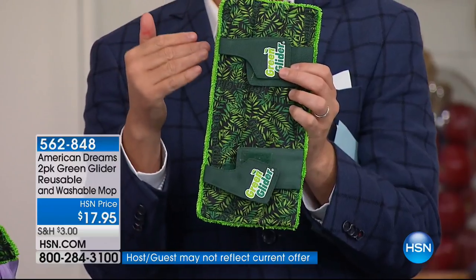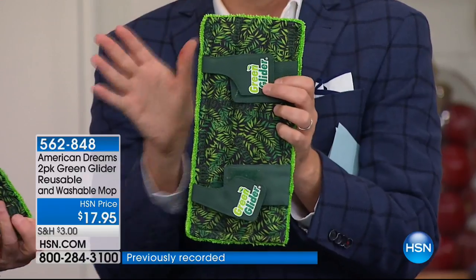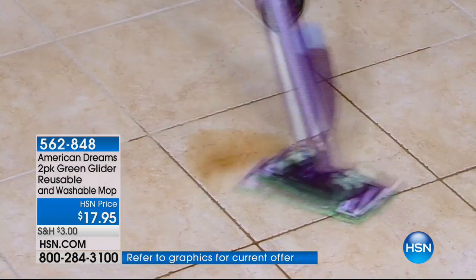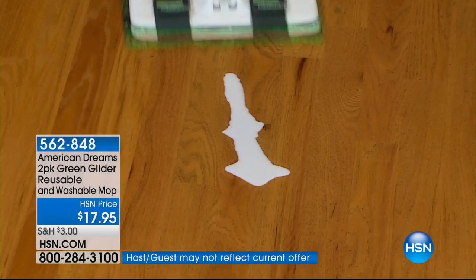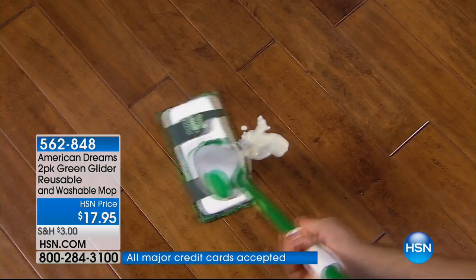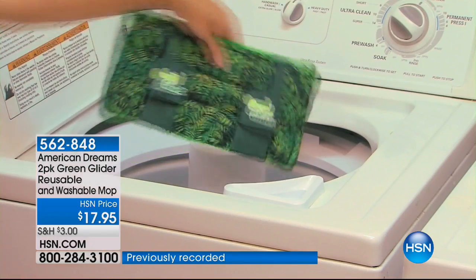Our quantity counter is dwindling. There are no more — we took every last one from Tanya's warehouse. We have five minutes left, and that is it. This is absolute genius what Tanya Lewis came up with, because it enables us to clean quicker, faster, better than ever before. On top of that, you never have to buy one of those disposable pads again. You just throw it right in the wash and use it over and over and over again.